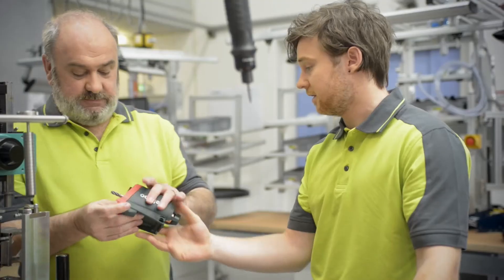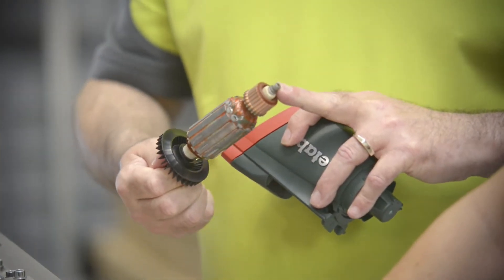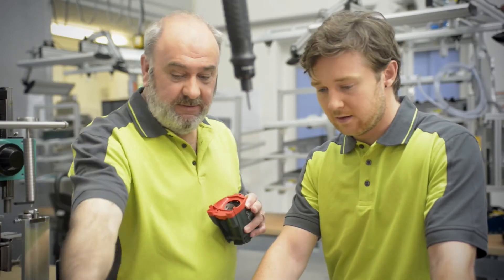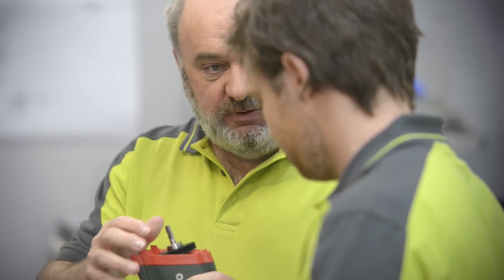This doesn't feel quite right. Typical newbie mistake — put it in without the bearing. You need to have the bearing on the end, and then you get much more movement and freedom.